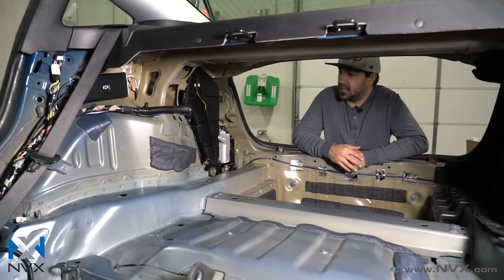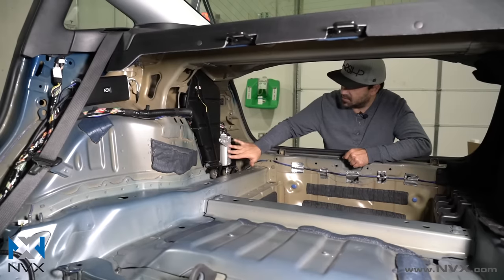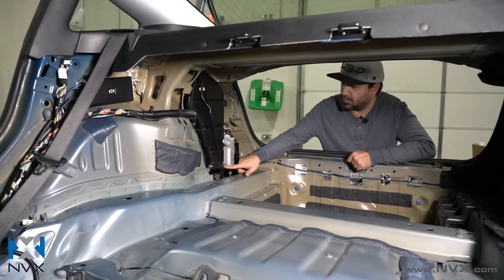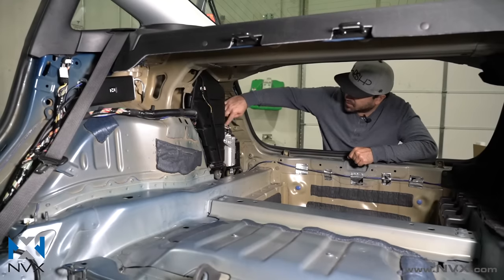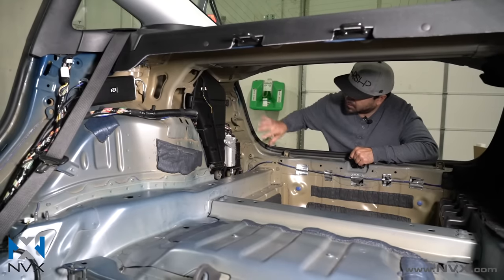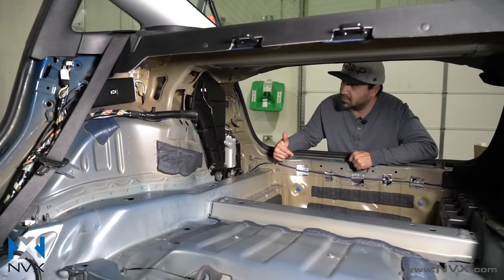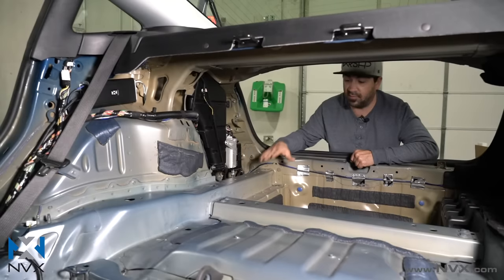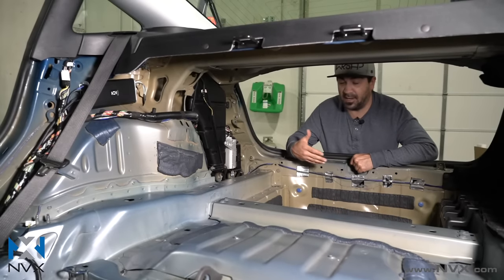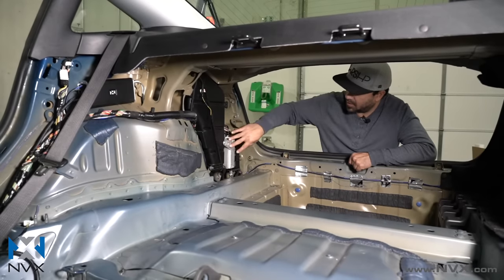At the beginning we mentioned this vehicle has the factory amplified system. So this is the factory subwoofer enclosure back here, this is the factory amplifier, and this is our XLCA2. It made sense to put it right back here — we were able to tap into the audio signal from the sub right here, which is really close to the factory amplifier. The power for the XLCA2 we were able to get right at the harness that plugs into the amplifier as well. We made a custom little bracket to float the XLCA2 there. It doesn't have to go there — there are other spots: you could mount it to the rear deck lid and route the wires down, or incorporate it into an amp rack in this panel. I prefer out of sight, out of mind.